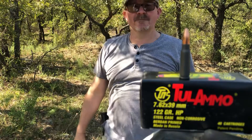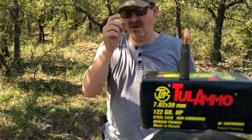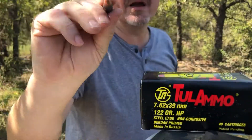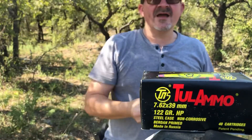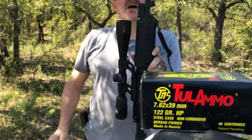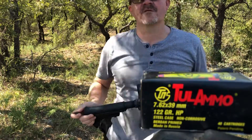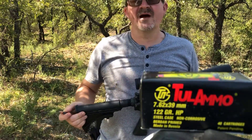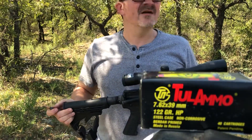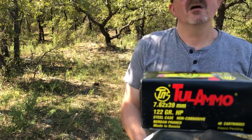Hi everybody, my name is Robert and today I'm going to be shooting a commonly available 7.62 hollow point made by Tula — it is the 122 grain hollow point. I bought it at Academy and I'm curious to see if it expands at all. I'm going to shoot it out of an AR-15 in 7.62x39. This upper is a Wyndham Weapons — they took over for Bushmaster when Bushmaster got bought out by Remington, who I guess is now no longer a thing.